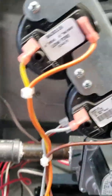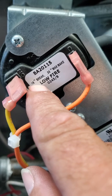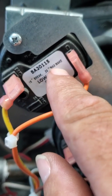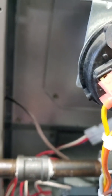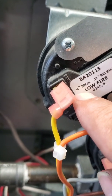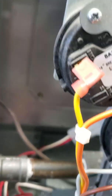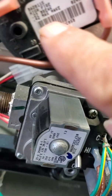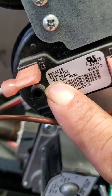Our pressure switches — you have your low fire, then you have your high fire. Now how we check these: in low fire you're going to have 0.18 for break and 0.33 max make. Max make is where it's going to make the pressure switch. 0.18 is if it's under 0.18 inches of water column, it will not make the pressure switch — it'll drop the pressure switch out. High fire is a 0.42 max make and a 0.27 for the break.